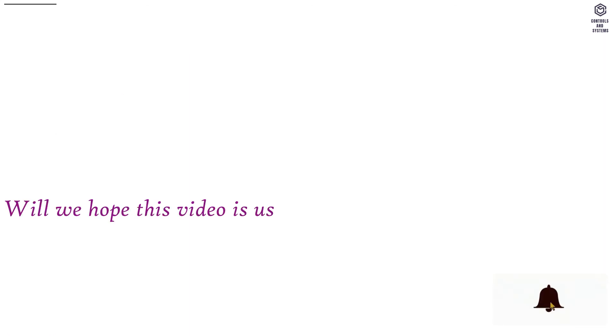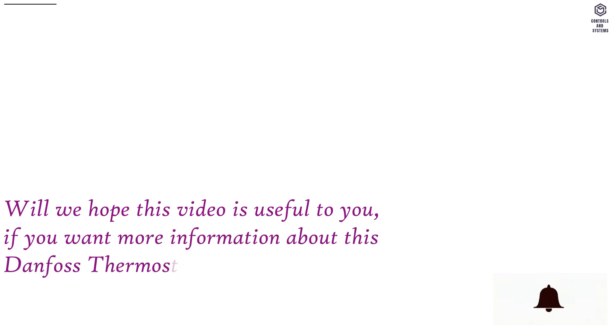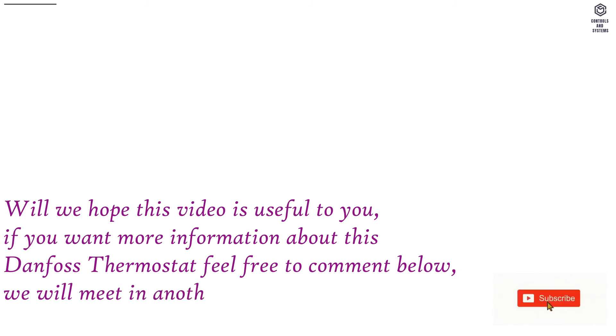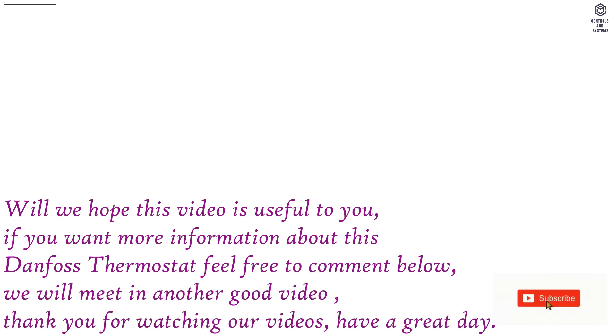We hope this video is useful to you. If you want more information about the Danfoss thermostat, feel free to comment below. We will meet in another good video. Thank you for watching our videos — have a great day.